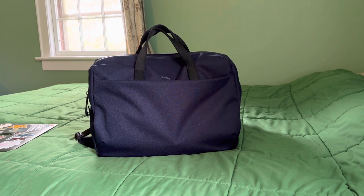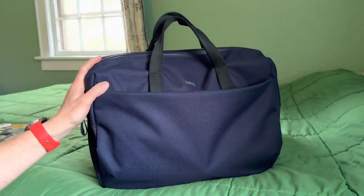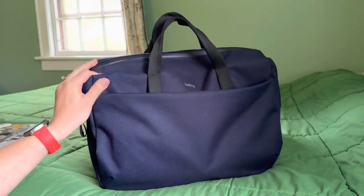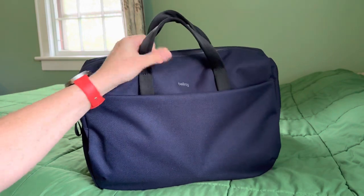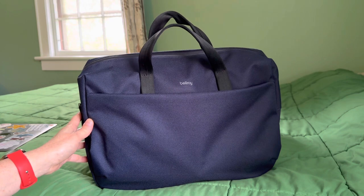So this is, like I said, a 14-liter bag. This is the navy colorway. I believe they have a black — I forget what else, maybe a grayish one or an orange one. You'll have to look on the website and see what they currently have available.